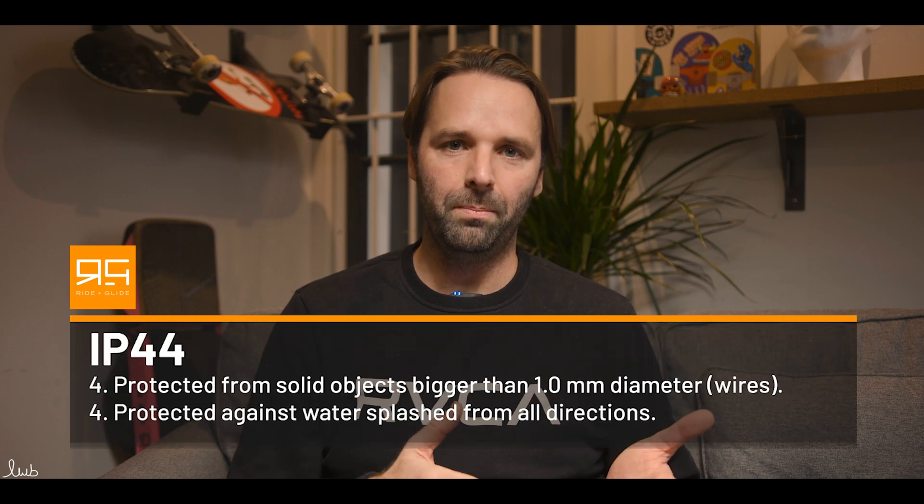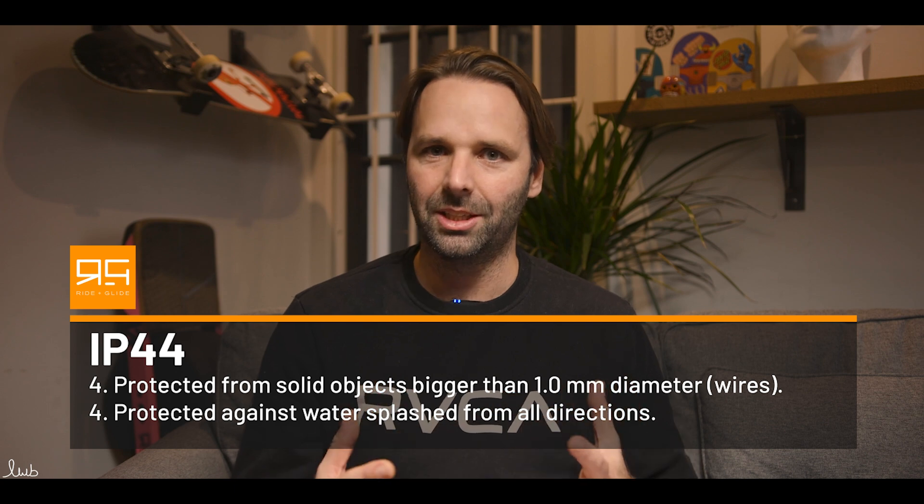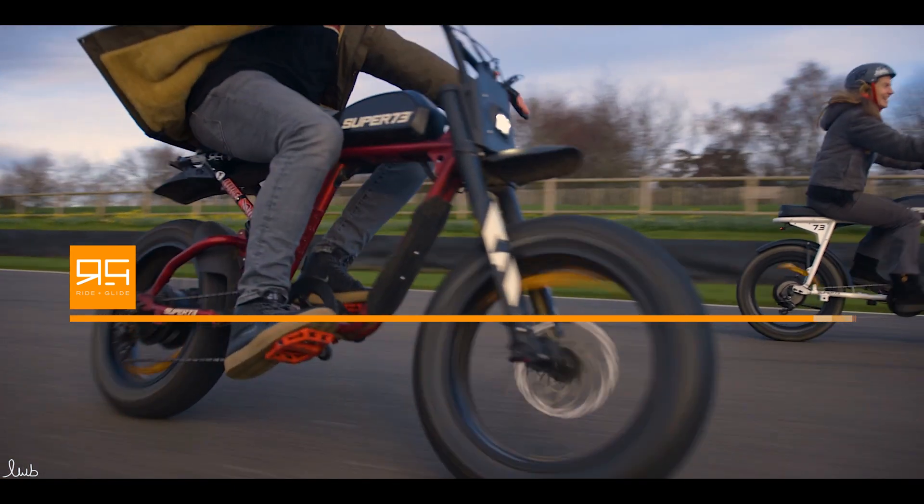Whereas if you find a scooter, EUC, bike, or one-wheel that has an IP 44, you would be much more careful about how wet you allow that product to get.